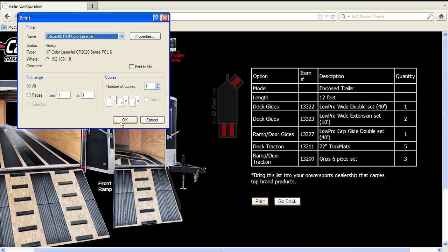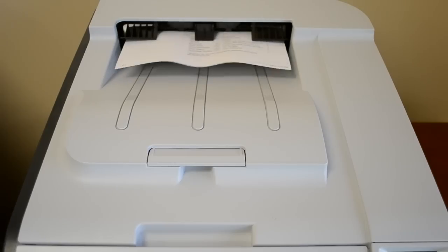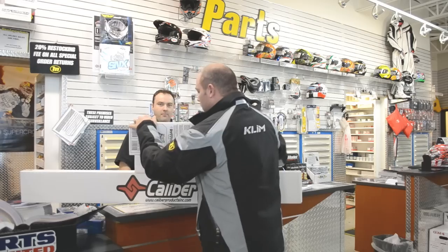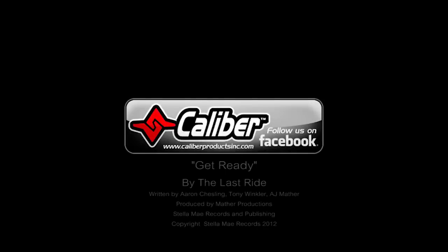Click the print preview, then the print tab. Now that you have all your product numbers and quantities, simply use your list to order from virtually any motorsport dealership nationwide or any of our many trusted online motorsport retailers. Be sure to like us on Facebook to stay connected with our new products, giveaways, and top riders.